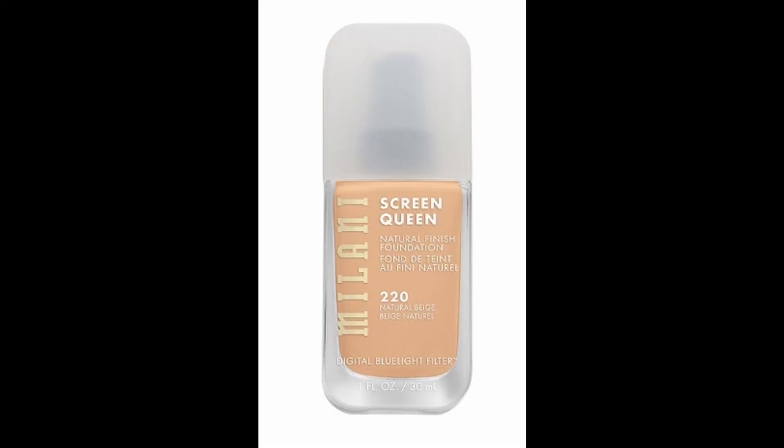Hey everyone, it's Kat and welcome back to my channel. Today we're going to be testing and reviewing some brand new products from Milani, particularly the new Screen Queen Foundation and their new Cheek Kiss Blush.